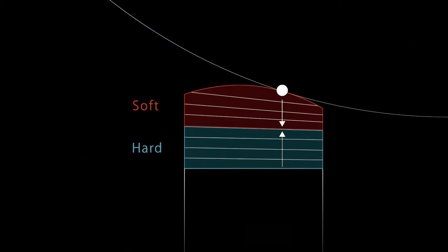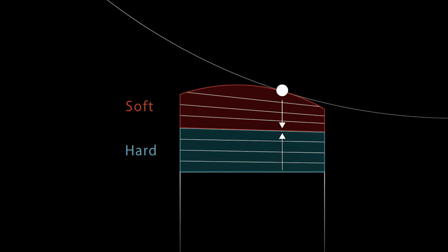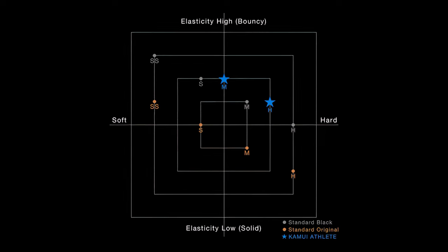With those carbon shafts you can generate more power, but on the other hand you have less bend. And this is exactly why Kamui developed this new tip where you can see on top you have a soft layer and on the bottom you have a hard layer. So you basically have the perfect mix between elasticity and rigidity.